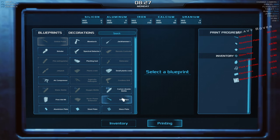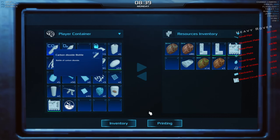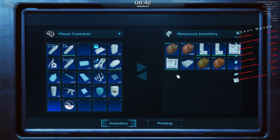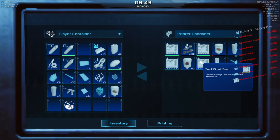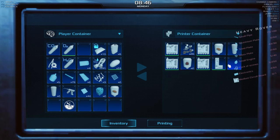With that done, let's check our requirements. I need to figure out which route I'm taking. I'm now printing 29 small pipes; for the iron-aluminium plates we need 60 — this is gonna be costly. But it does make sense — the heavy rover is a fundamental change, a fundamental shift in how you approach the game. You're no longer confined to one area.